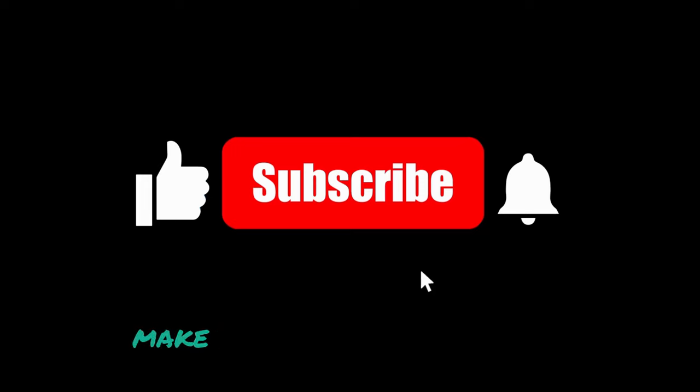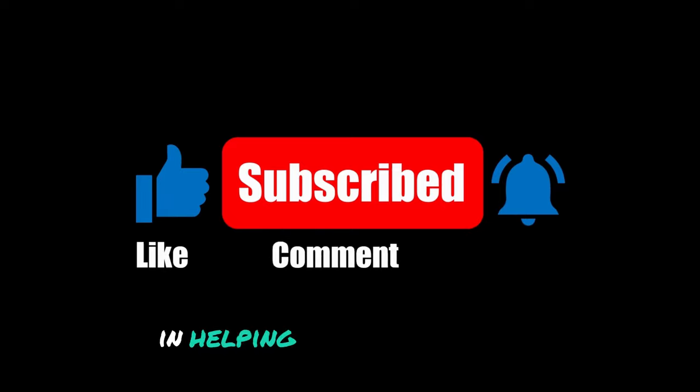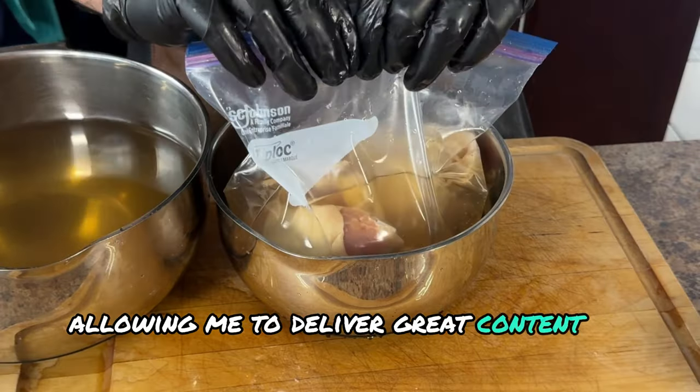While you're here, make sure to like and subscribe. Not only are you supporting a small channel, but you're playing an integral part in helping it grow and allowing me to deliver great content to others.